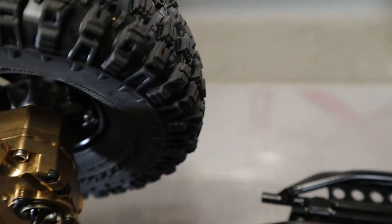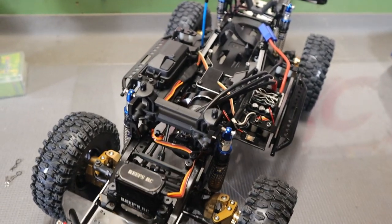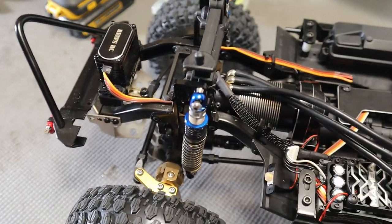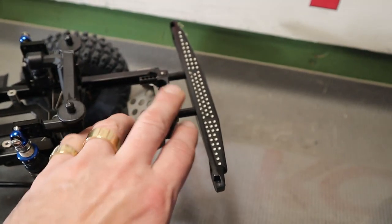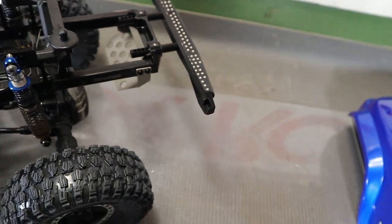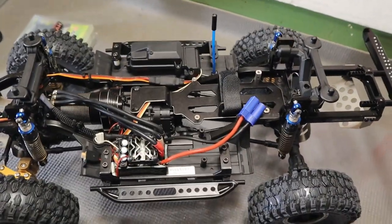All the hexes are brass too - Yeah Racing, and I want to say they're plus-five, just to give me a little bit wider stance. I also have the aluminum rear brace by Hot Racing. The rear bumper mount is flipped around to lift the bumper up, and that rear mount is actually aluminum too. I'm sure I'm forgetting something, but I think I've covered most of it.